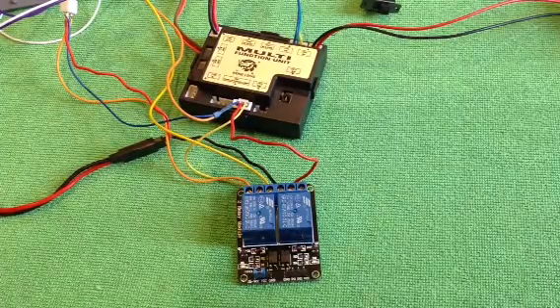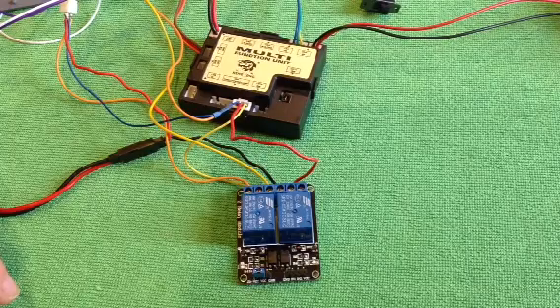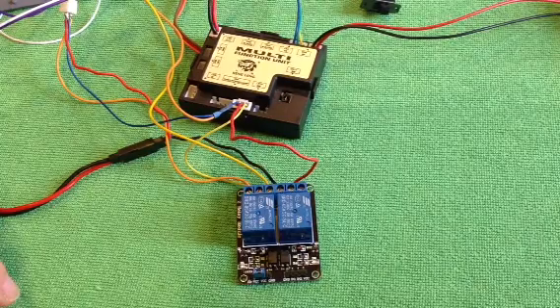Hi guys, in this video I'm going to attempt to show you how to wire up relays to switch your hull machine guns and turn your headlight on and off.